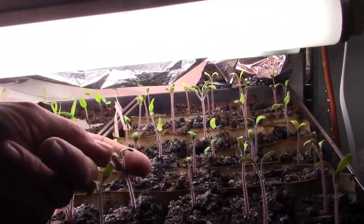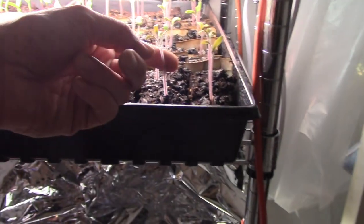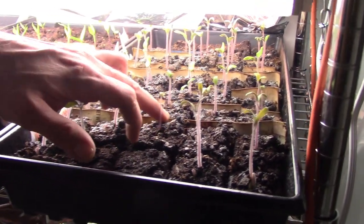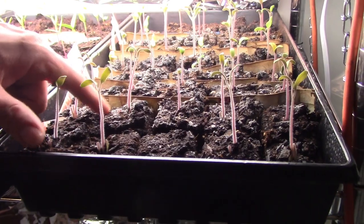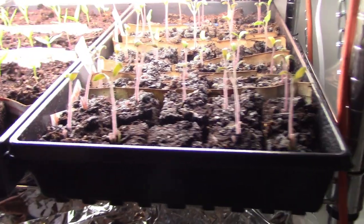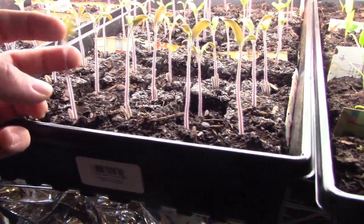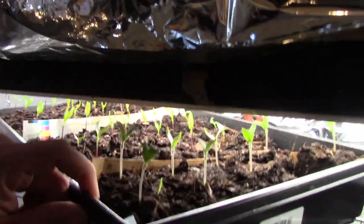Last but not least, an update on our transplant system under the grow lights. The brassicas seem to be doing fairly well. My tomato plants seem a little yellow and drying up — not sure what's going on there, so if you have any ideas let me know. I'm also not sure if the white stuff is mold, a fungus, or just mineral deposits from my very hard water — possibly calcium. The peppers seem to be doing okay, and overall fairly happy with where we're at with the transplants.